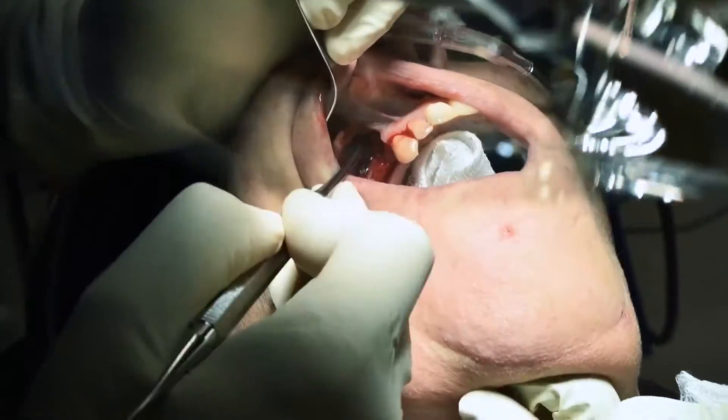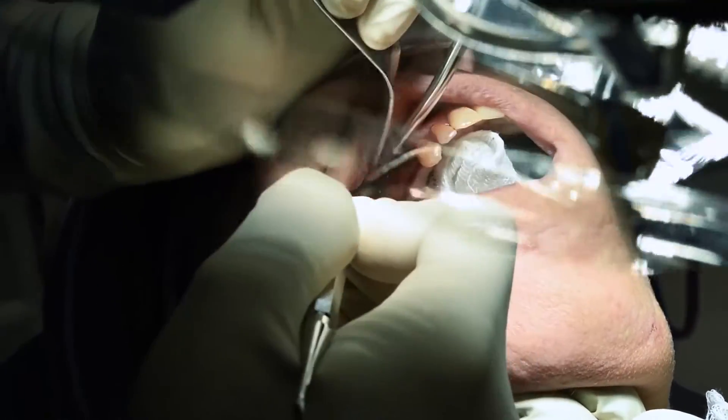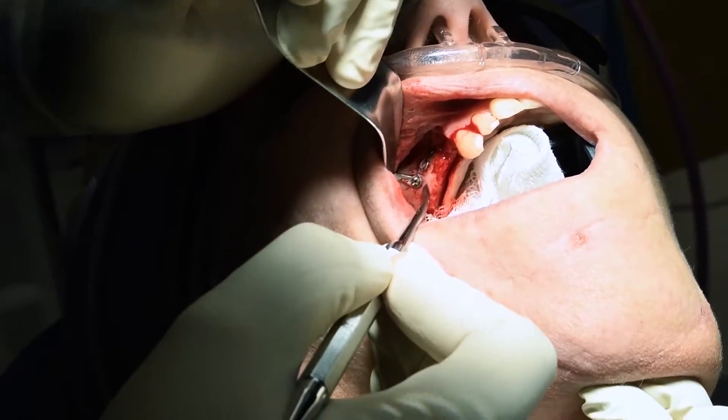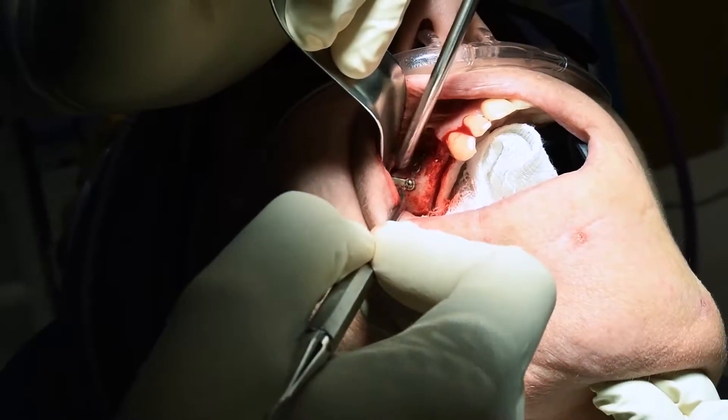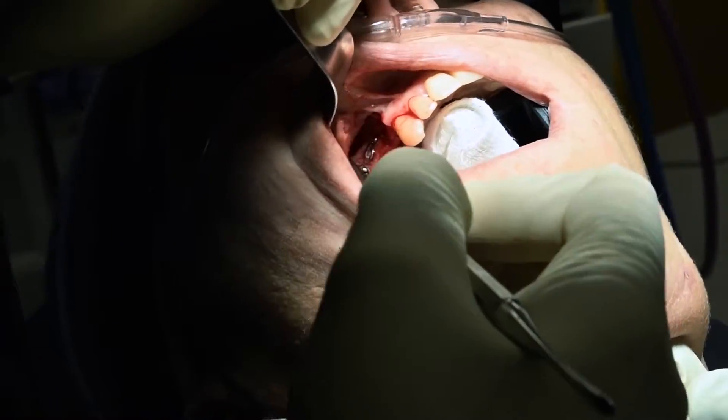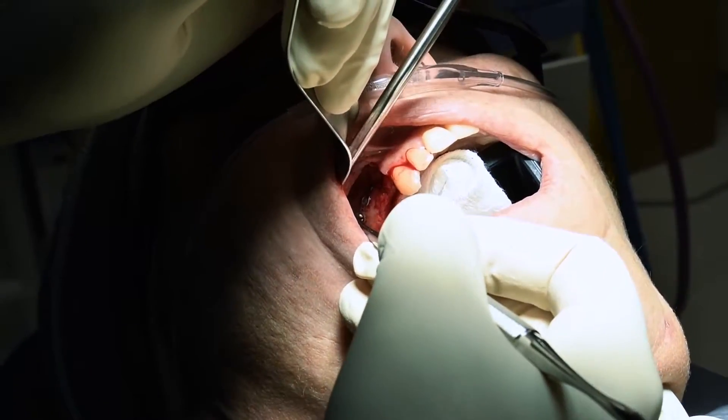What was her injury? I think it was a zygoma fracture — cheek bone fracture. Yeah, but I don't know the mechanism. So this goes really far up there and I haven't even reached the screws yet.